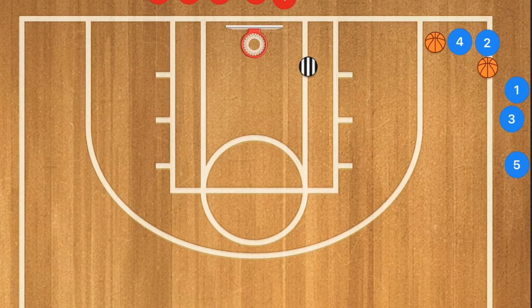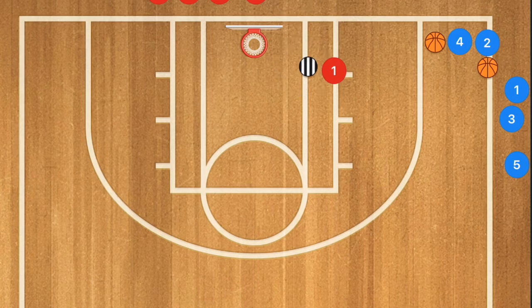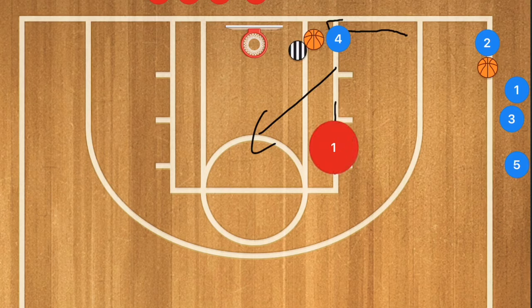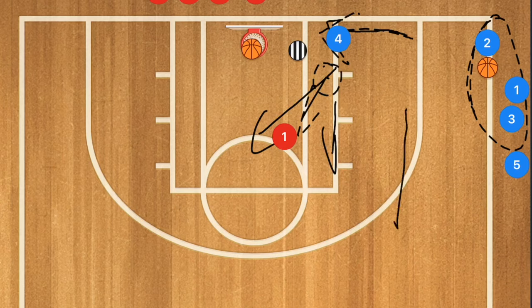In this next drill we're going to have a coach or volunteer in the low post. The first player from one line is going to be posting up that player. Meanwhile player four is going to be cutting baseline, and player one is going to pop up towards the high post or the center of the key. When player four cuts, it draws that player — simulating a zone defense — and player four passes to player one for that mid-range shot.